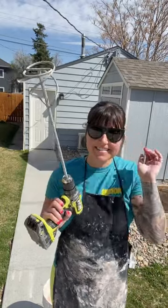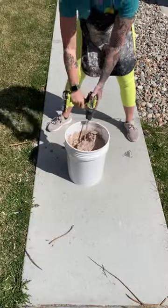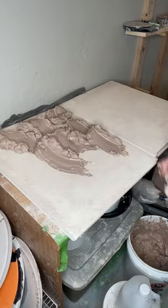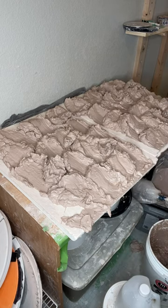Let's reclaim some clay. We're starting out with this and we're going to turn it into this. Everything in this bucket is pottery projects that just didn't work out, so I threw it in a bucket, added some water, blended it up, and now I am spreading it out so it can dehydrate a little bit because it's way too wet to work with right now.